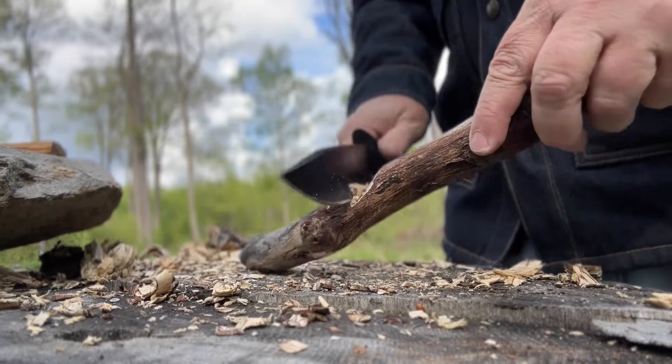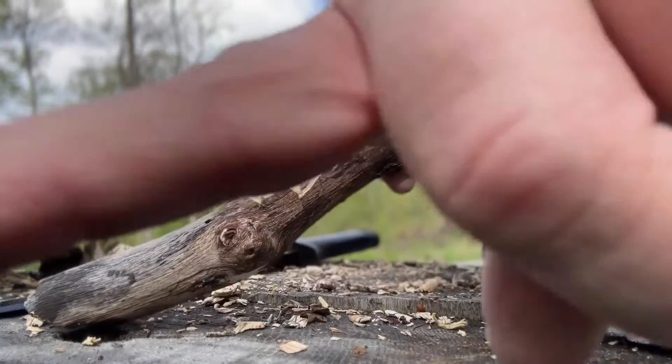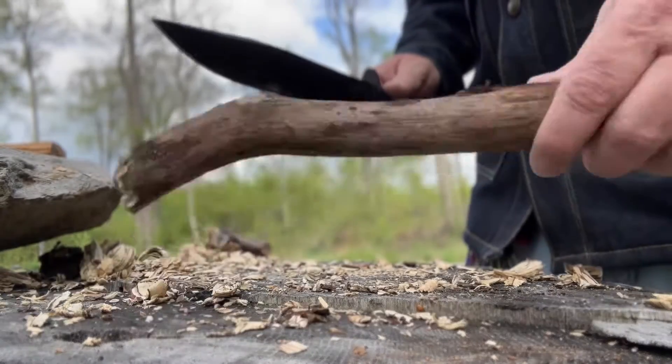It does some good notching. Not too shabby.